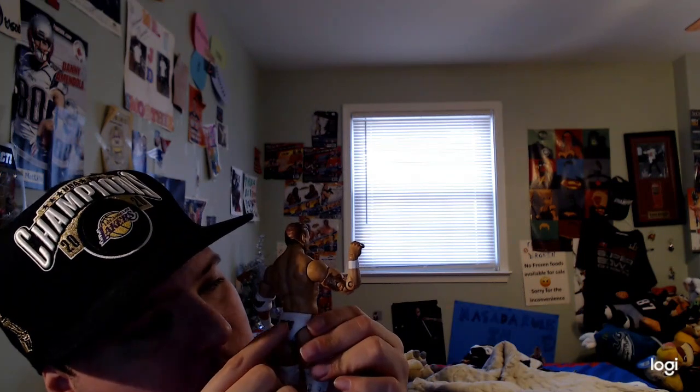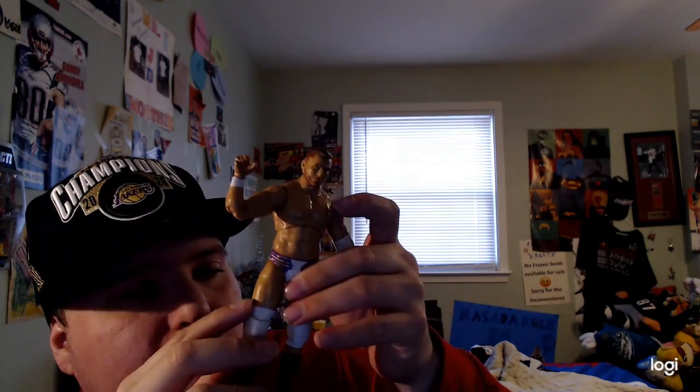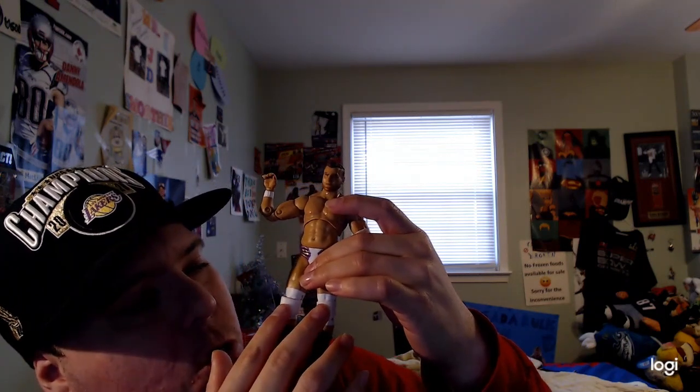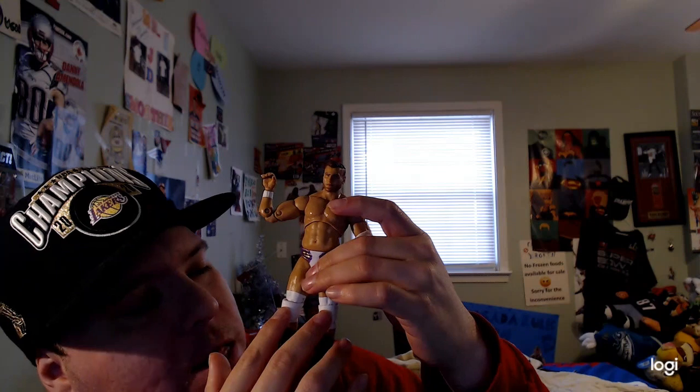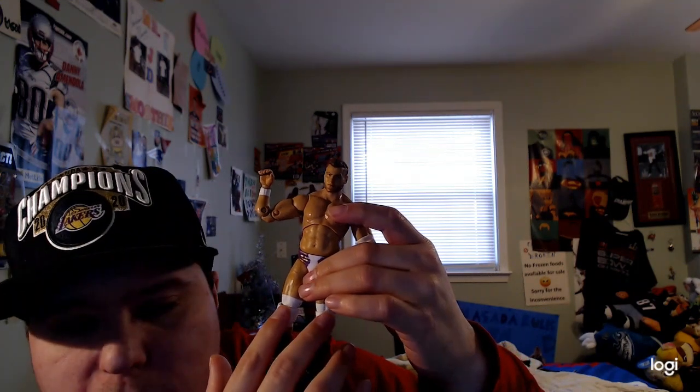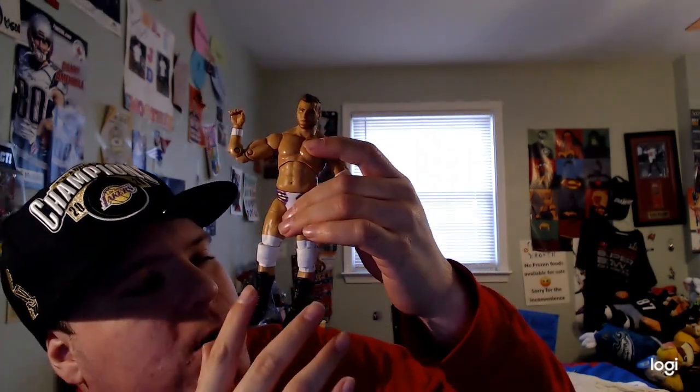He has a little bit of purple and gold design on his trunks on both sides, and it says 'MJF' in gold and purple — pretty cool on the back too. He has white at the bottom of his knee pads as well, pretty cool. And he also has black boots on too, pretty cool.